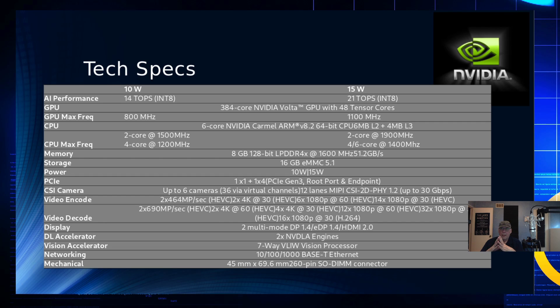There's quite a bit of power in this little board. It has two display connectors: DisplayPort 1.4 and HDMI 2.0. There are two DLA engines and a 7-way vision processor, which would be used for AI facial recognition or tracking objects and people as they move through a space. It also has a 1 gigabit per second Ethernet connector.